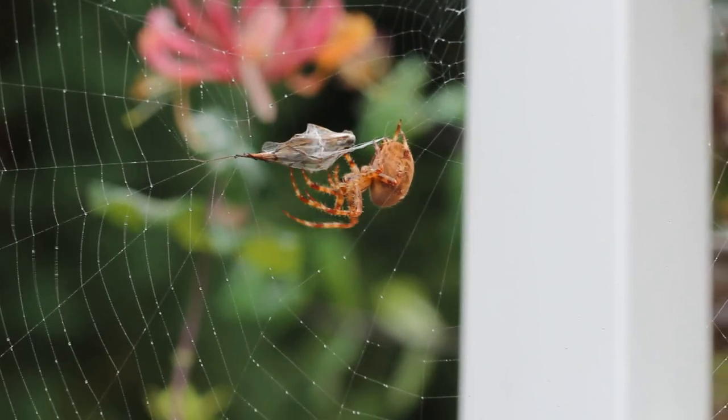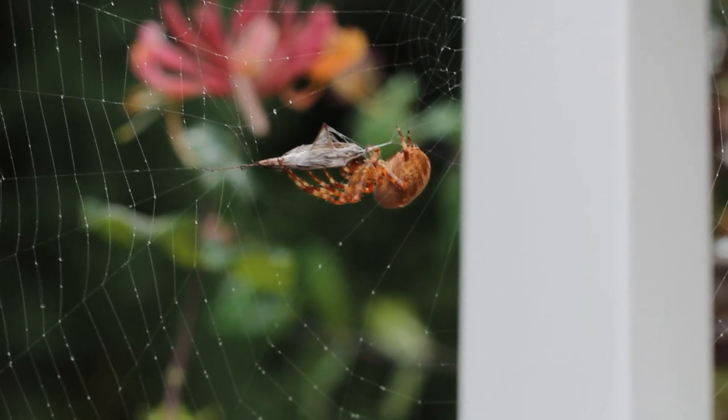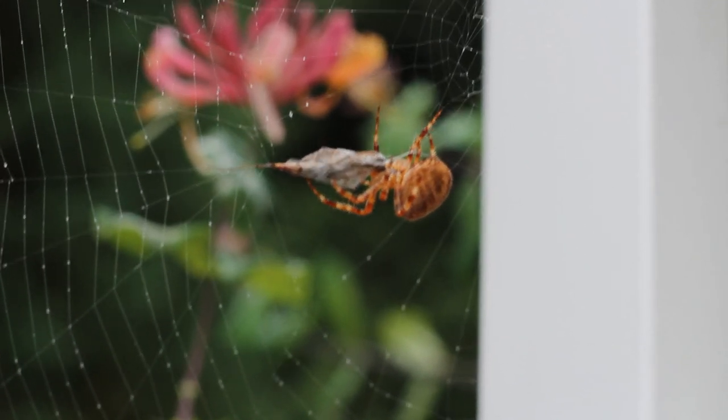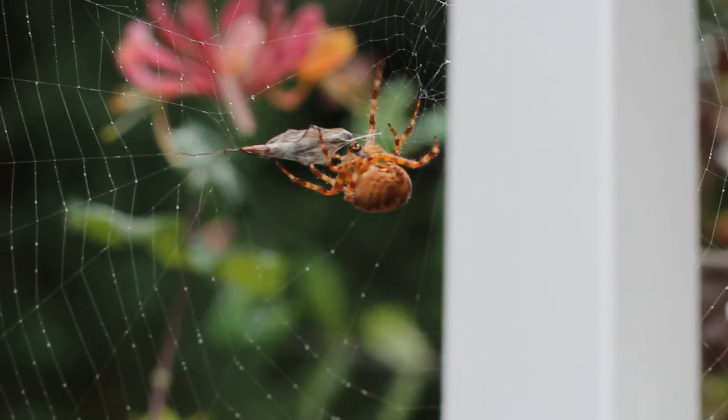And this is my new camera lens which is made for really close up shots as you can see here. Look at that — he just grabbed him. I've been feeding this guy every day.